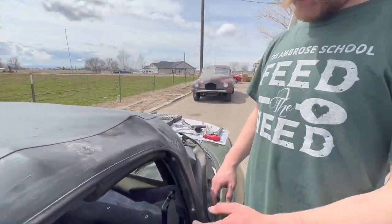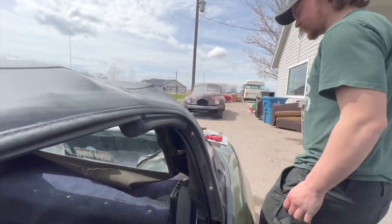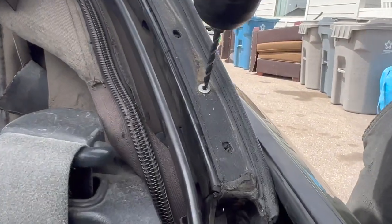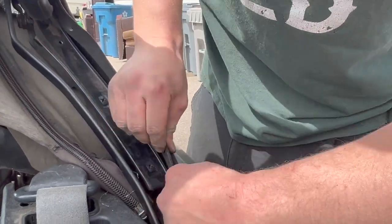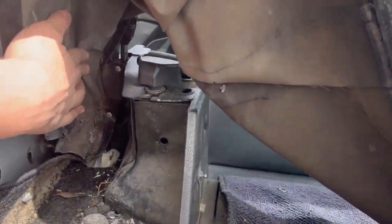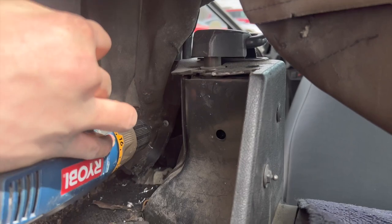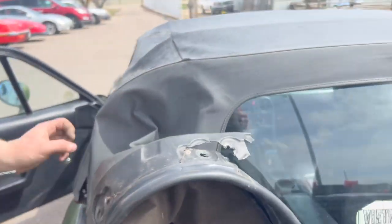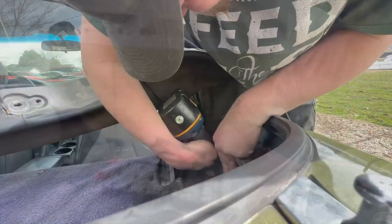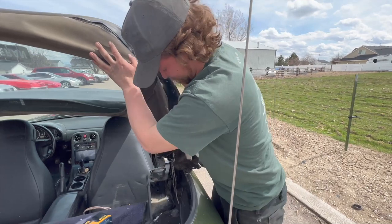Now that the rain rail is free of those push-in retainers, we need to drill out the two rivets on either side, and then we can get the top totally free from the frame. We've also got two more rivets holding the top to the frame. Do the same on the other side.